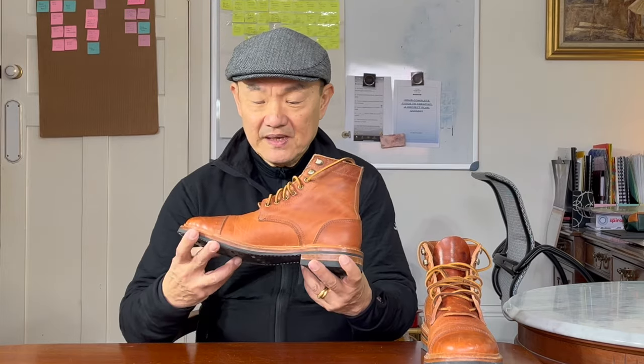I've been doing a few videos lately on how some of my boots have worn over the last few years, being that I started collecting boots in earnest only since March of 2020. Today I'm looking at these Oak Street Bootmakers Trench Boots. I have a story about this pair.